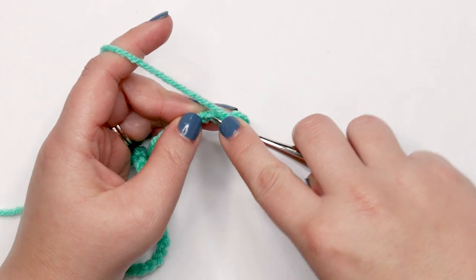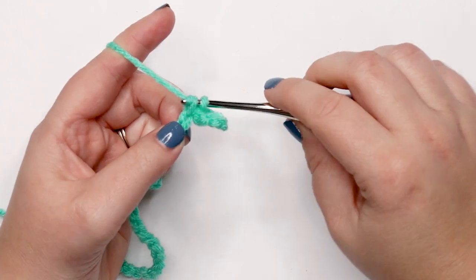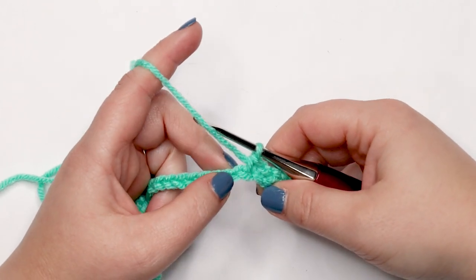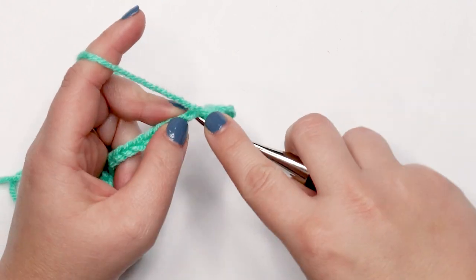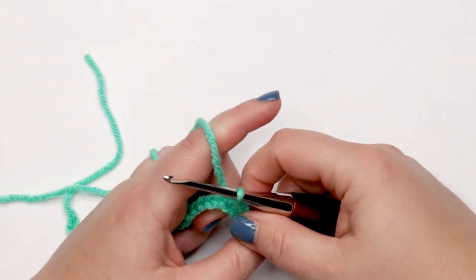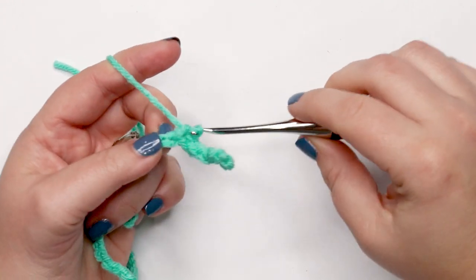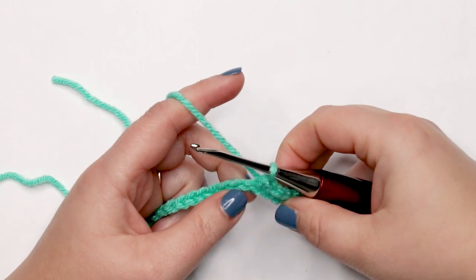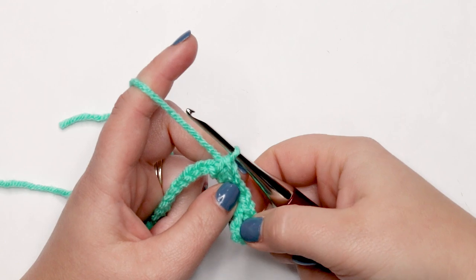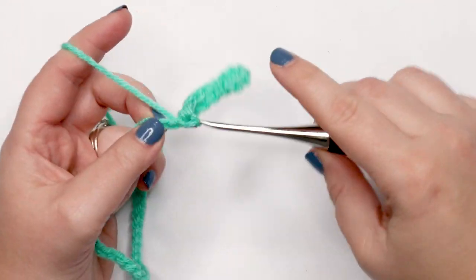Now place one single crochet into each remaining chain across. To single crochet: insert your hook, yarn over, pull up a loop, yarn over, and pull through both loops. At the end of row one you should have 42 single crochet stitches, and that chain six loop will become a buttonhole later.